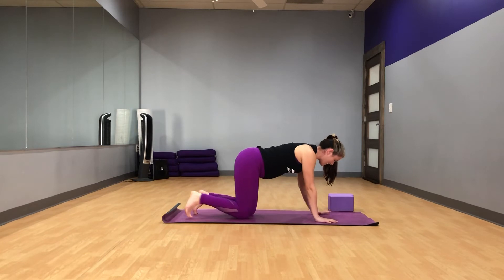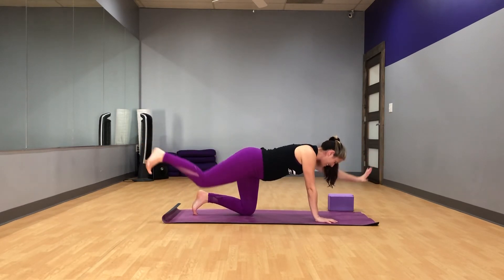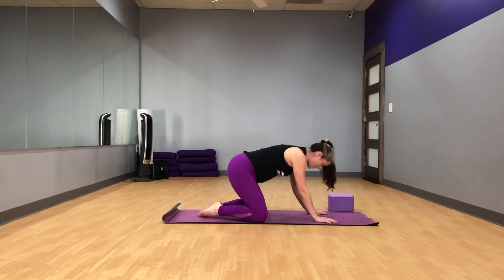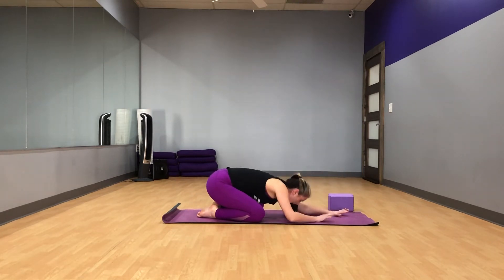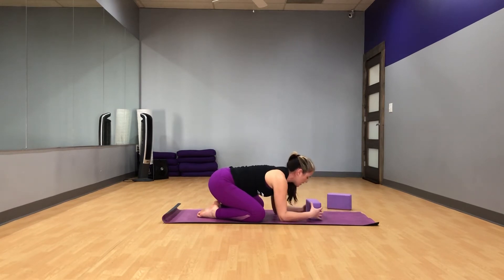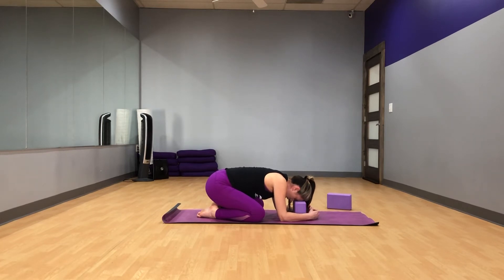Last one. And settle back to center. Go ahead and take your feet together, knees apart, and child's pose as you'd like. I'm going to go to my modified child's pose — you can do your stretched out one. Just settle here taking a few breaths. Letting the floor and the block support you. Just resting. Resting is wonderful.